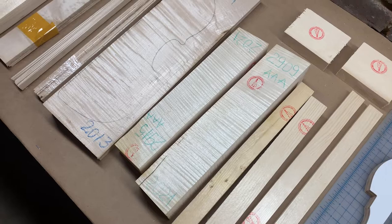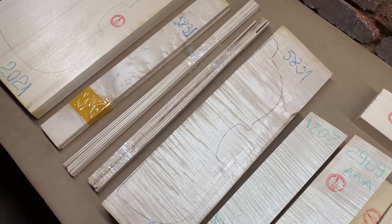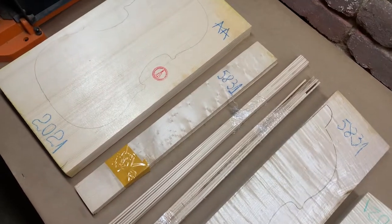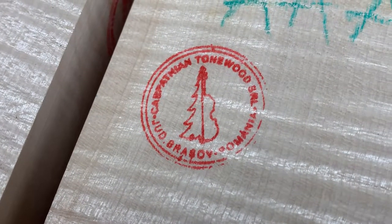I purchased all of my wood materials for this project from a company called Carpathian Tone Wood. They're located in Romania and from what I can tell, they source their wood from the forests of the surrounding Carpathian mountain range. All of this wood costs roughly $400 including shipping, but I'm really delighted with the quality.